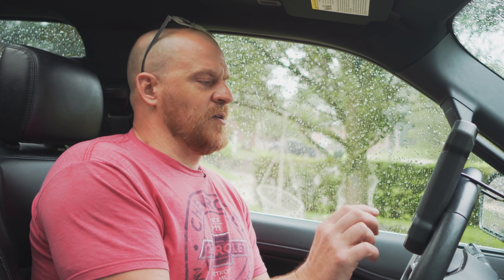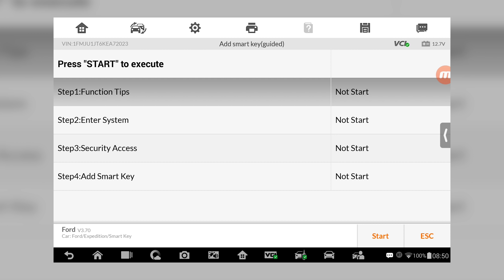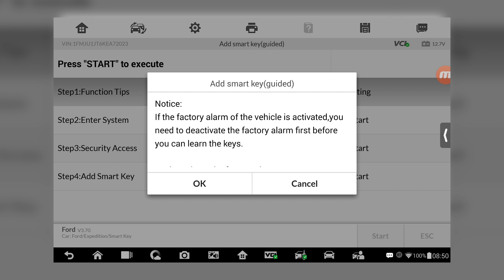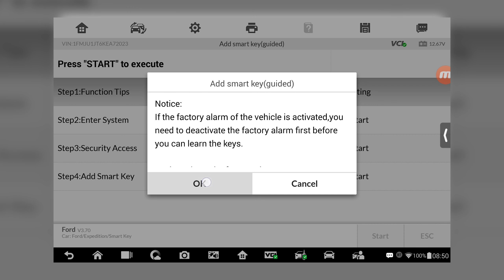Hopefully I don't have to call my friend Matt. So I just went to the hot function and we're going to add a smart key — it's a guided test. I've never done this before, so guided is nice. It says press start to execute. If the factory alarm of this vehicle is activated, you need to deactivate the factory alarm first before you can learn the keys. I'm in it and it's running, so we should be good there.